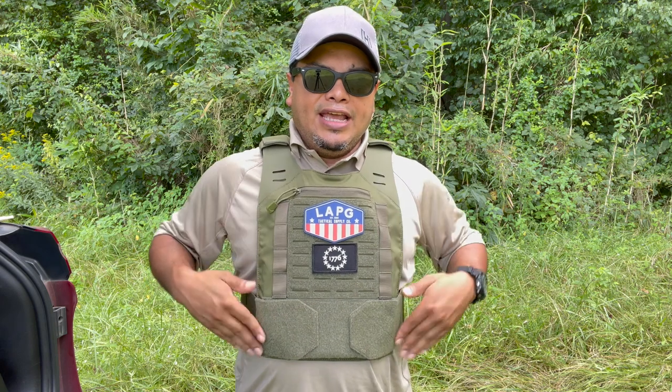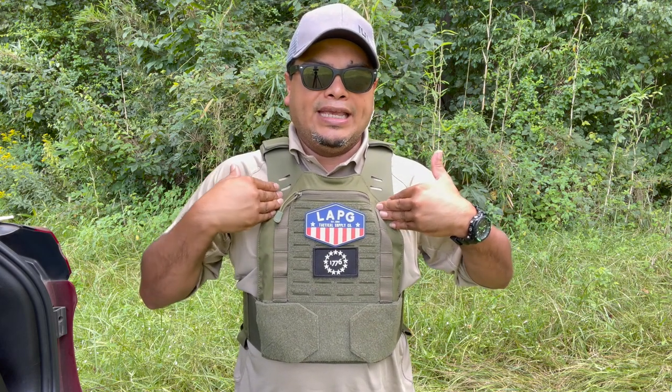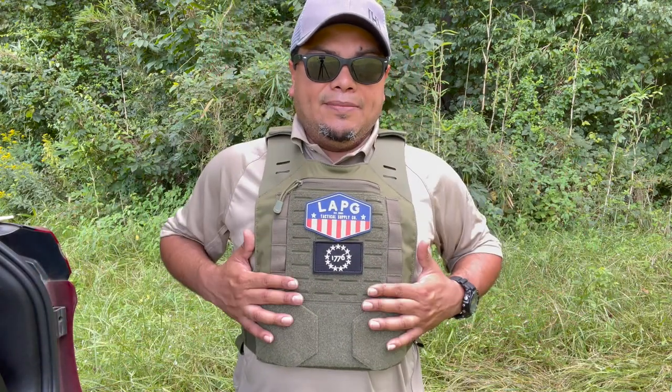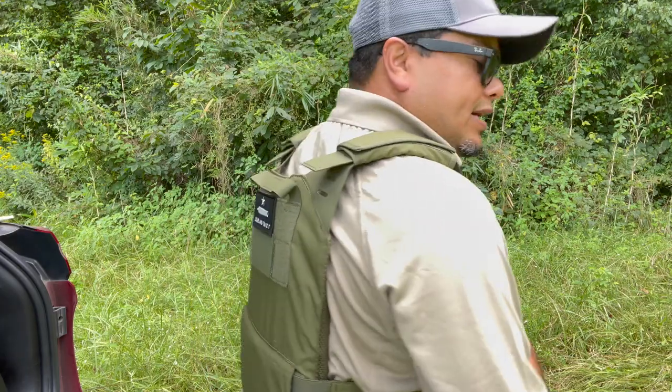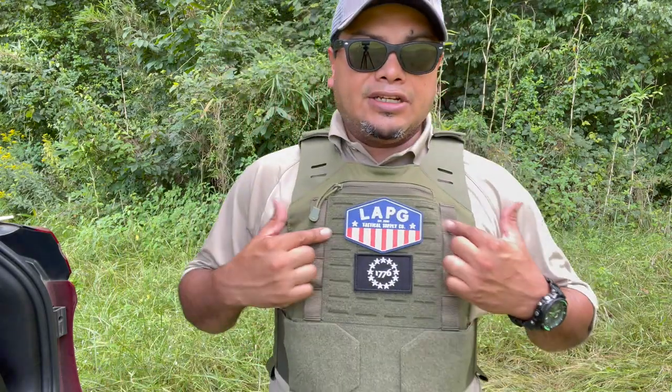This is the shooters cut, which has cuts right here and a little bit on the bottom to be more comfortable and maneuverable — also able to shoulder your rifle more comfortably so it doesn't get in the way when you run a plate carrier like this. This is the low-vis plate carrier, very affordable. They come in different colors and do have some MOLLE laser cut.